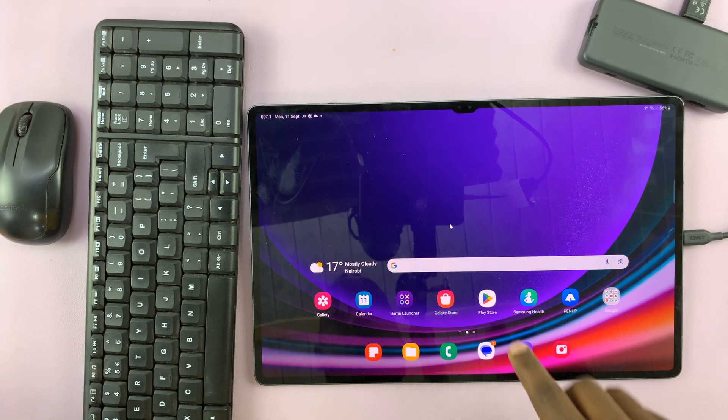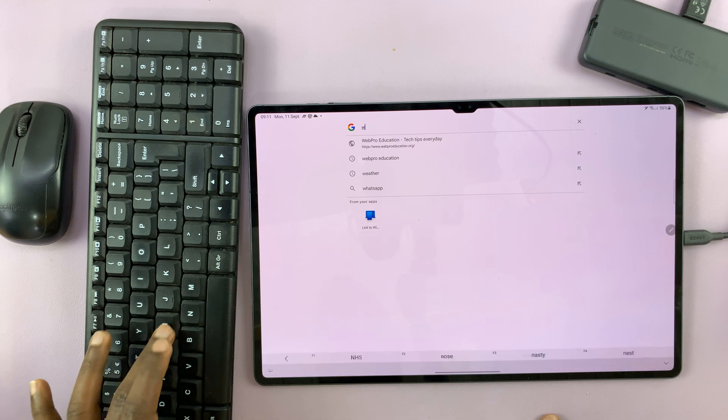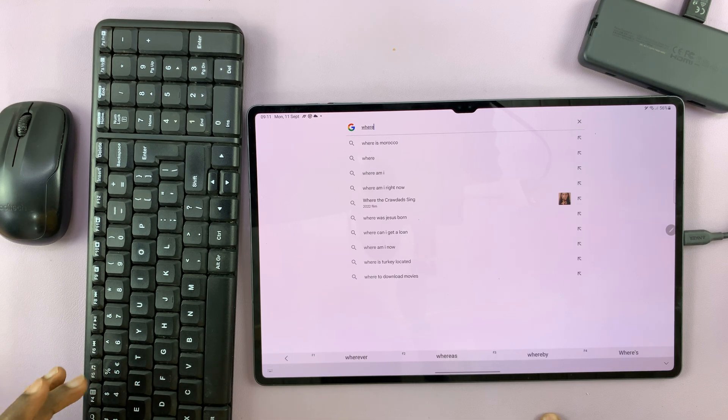And let's try the keyboard — let's try and type something. And the keyboard works, as you can see.